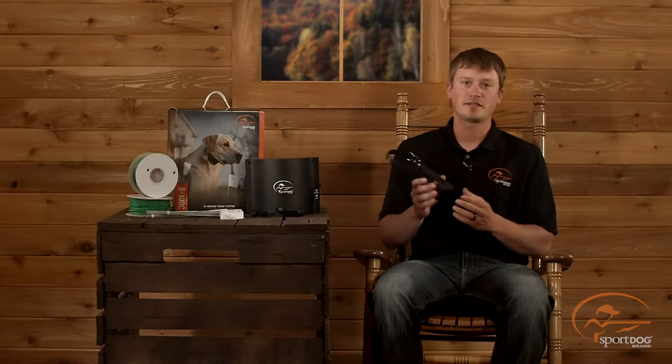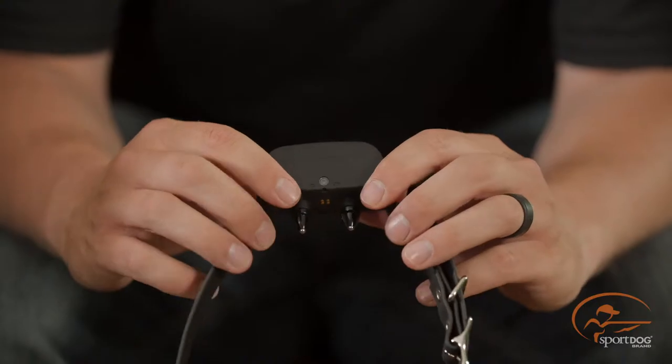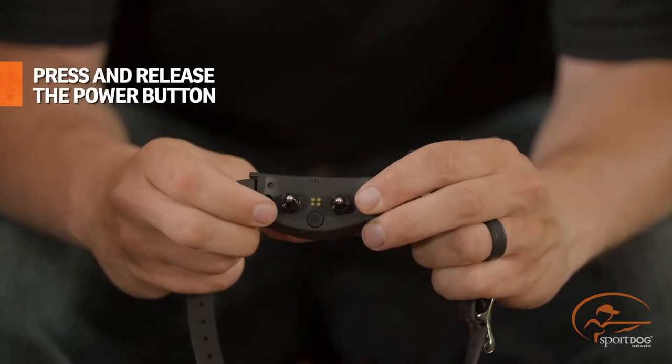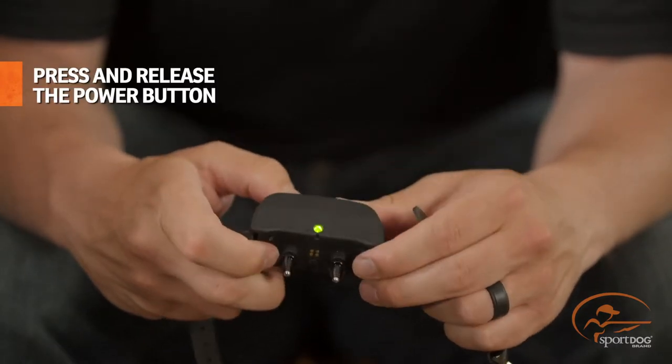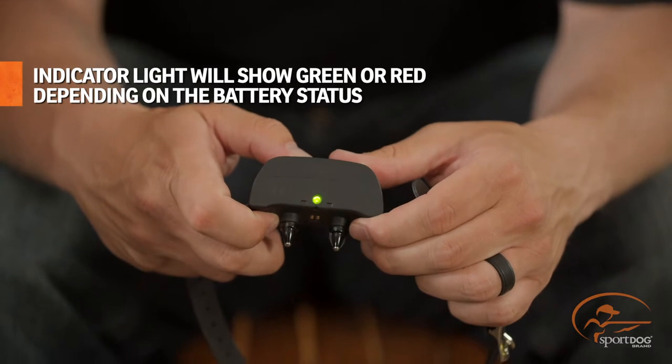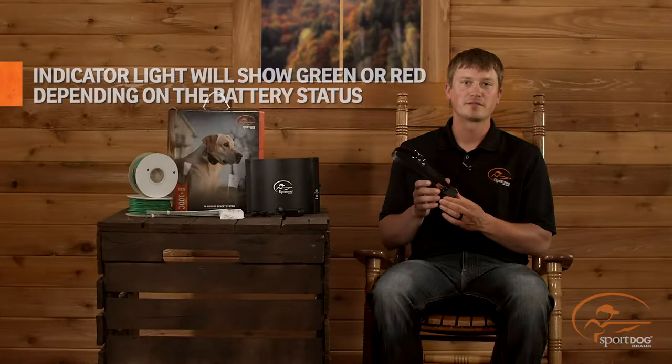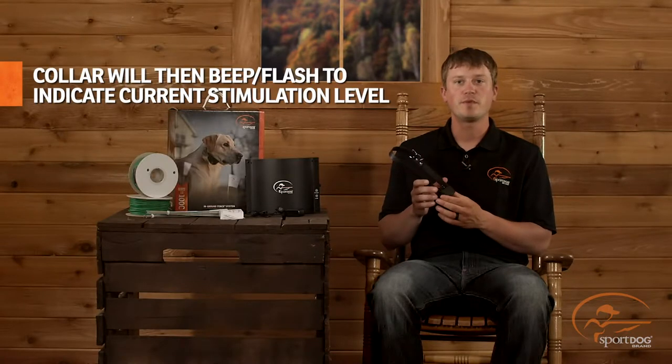We're going to show you how to set the stimulation level. To do this, start with the collar turned off. Turn the collar on by pressing and releasing the power button. The indicator light will either turn a solid green or solid red color to indicate the battery status, and the collar will also beep to indicate the current stimulation level.